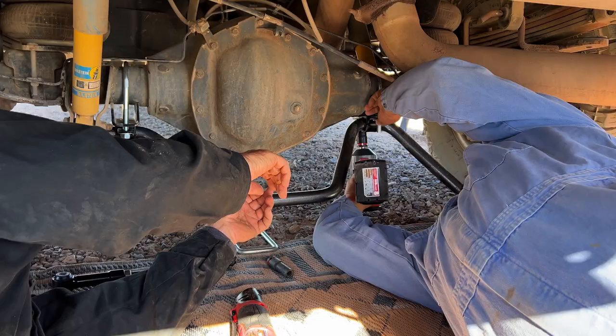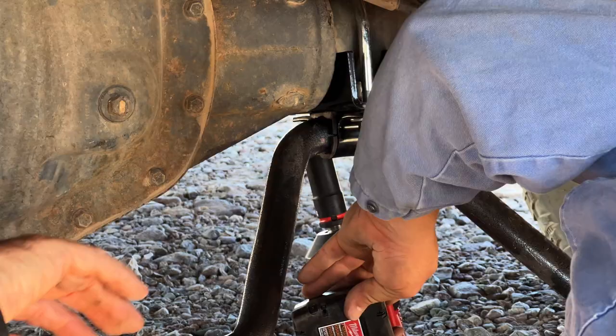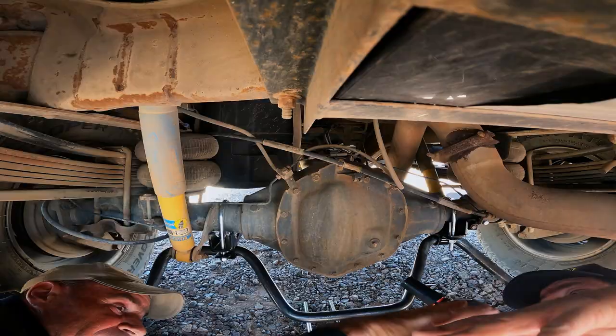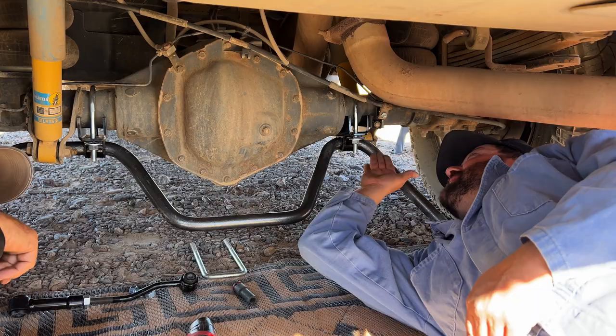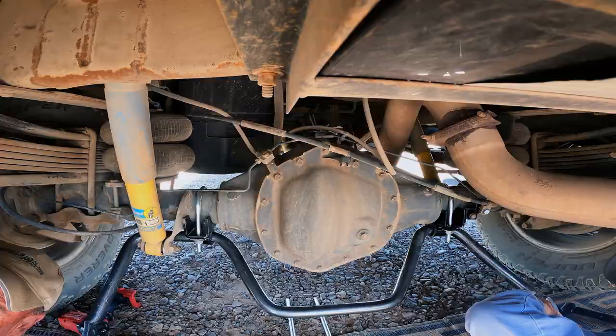Just snug for now — I'm going to come back and torque everything. The torque on these is very important. The first thing you want to do is mount the sway bar to the axle to get that out of the way. When we go to hook up the end links, all we do is pivot it — we use that as our pivot point, which makes things much easier.